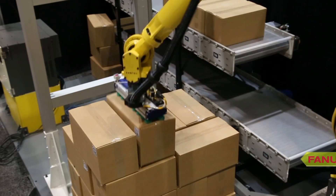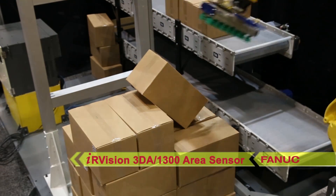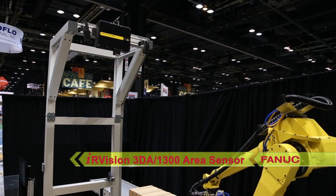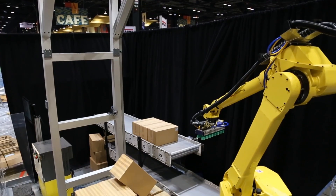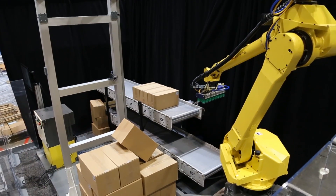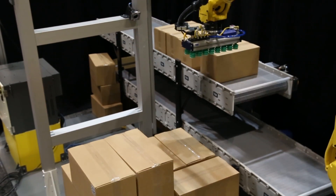First, FANUC's IR Vision 3DA1300 area sensor is used to identify any layers that may be poorly stacked. If a box is askew, the 3D area sensor communicates the information to the robot for depalletizing.